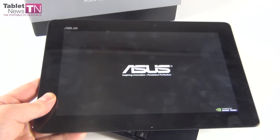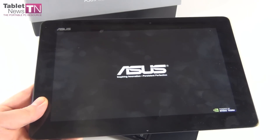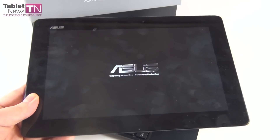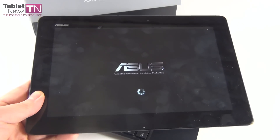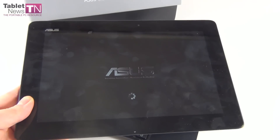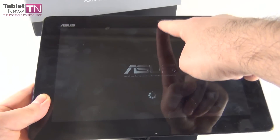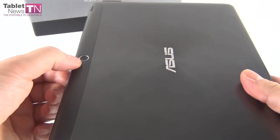It runs Android 4.2. The screen here is a superb Super IPS Plus LCD with a diagonal of 10.1 inches and a huge resolution of 2560 by 1600 pixels. Inside we have a quad core Tegra 4 at 1.9 GHz, 2 GB of RAM, 32 or 64 GB of storage, Wi-Fi, Bluetooth, Miracast, a 1.2 megapixel front camera and a 5 megapixel back camera without a flash.